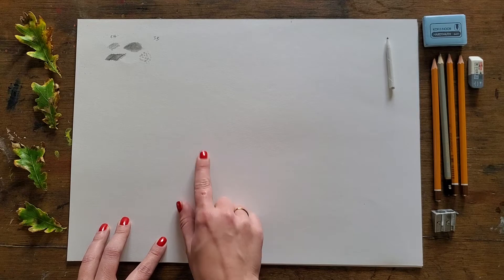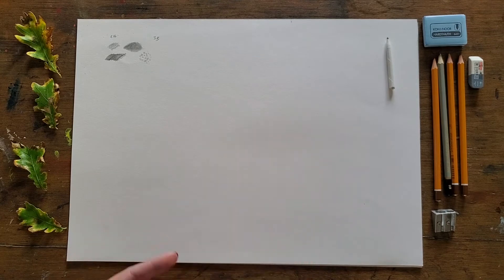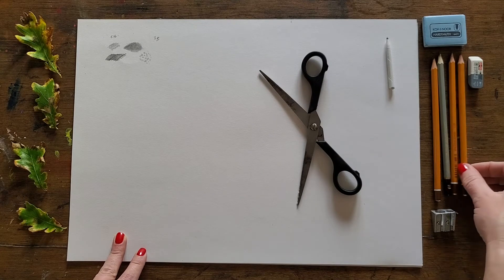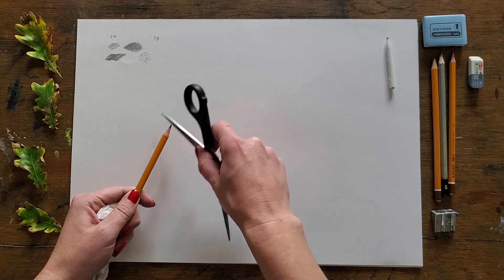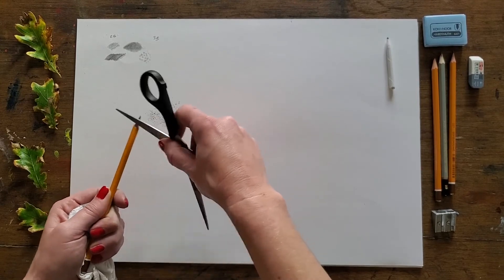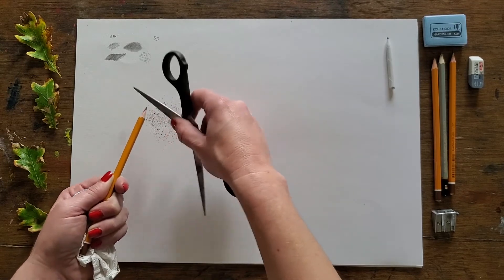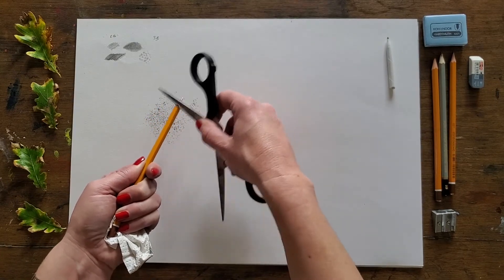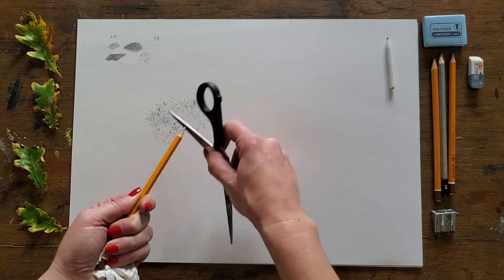If you've never laid a ground before, you're in for a treat. All you need is some paper towel or tissue and a pair of scissors, and then you can choose from any of your pencils. I'm going to go quite heavy this time — I'll go for an 8B. With my scissors I'm just going to shave a little bit of the graphite from the pencil onto the page so it becomes like a graphite powder. You can buy graphite powder, but this is way more fun. So we're just putting a ground down or laying a ground.